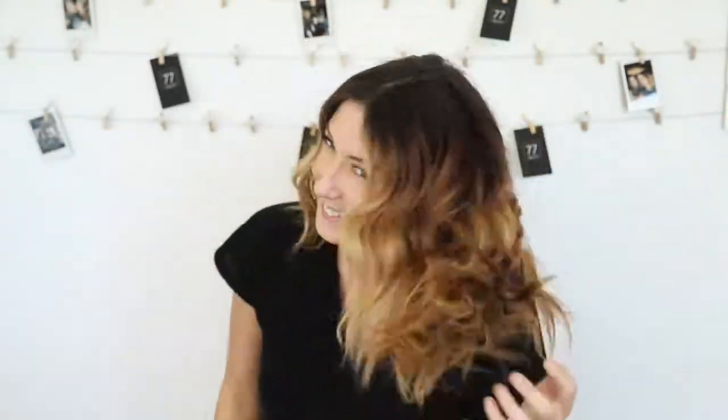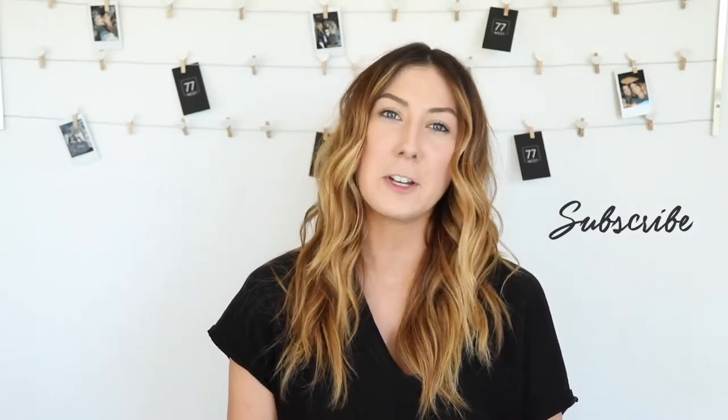It's nothing too crazy, not too heavy. If you like this tutorial please like and comment below. Don't forget to subscribe to our channel — we also have a vlog. Let us know what you want to see next. And don't forget you can book this style on Vegaro in a salon near you.